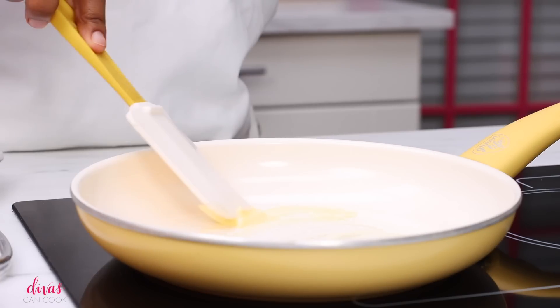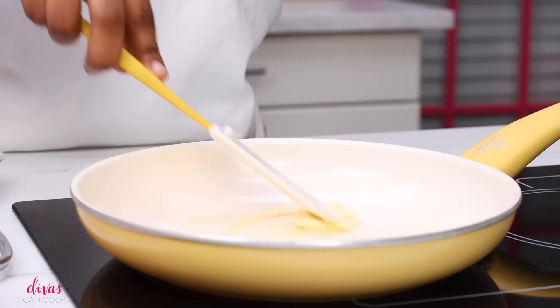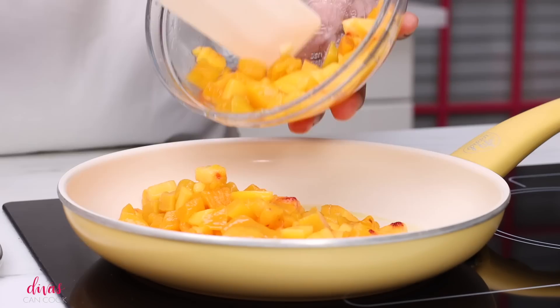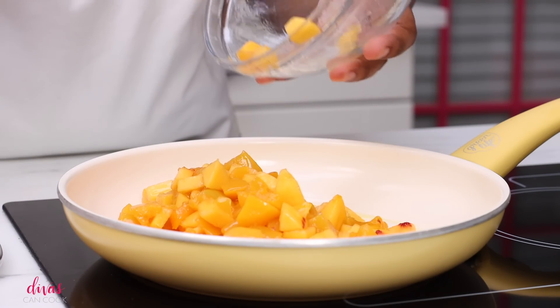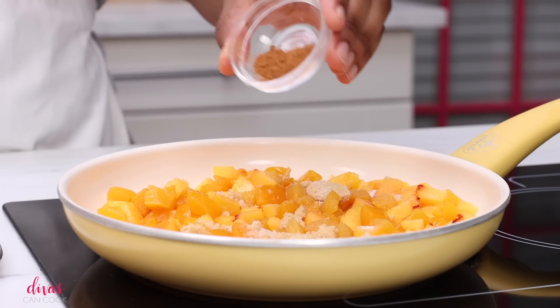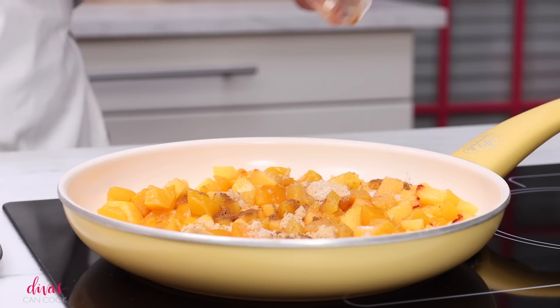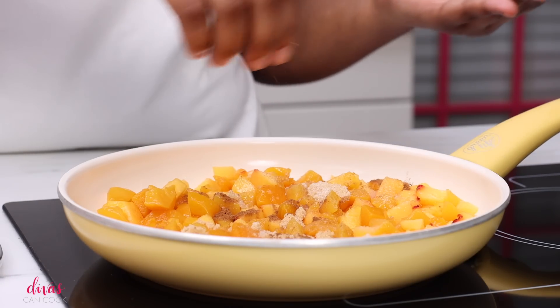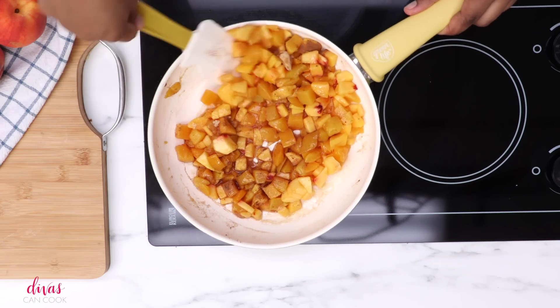I'm going to add some butter into a skillet. Once that butter has melted, I'm going to dump my peaches right into the hot pan. We're going to cook in our cinnamon, butter, and brown sugar. So go ahead and sprinkle on your cinnamon, your brown sugar, and your granulated sugar. I'm going to add a pinch of nutmeg — not too much, just a little bit.